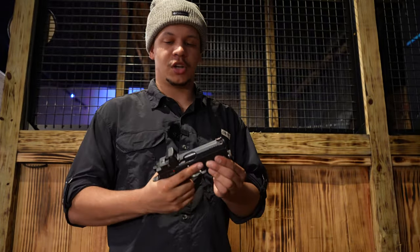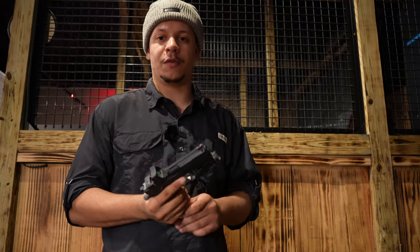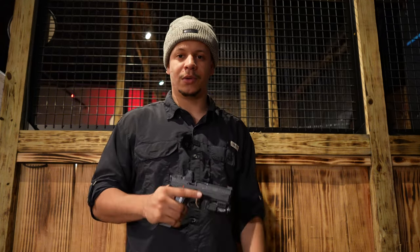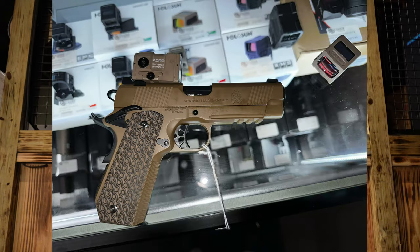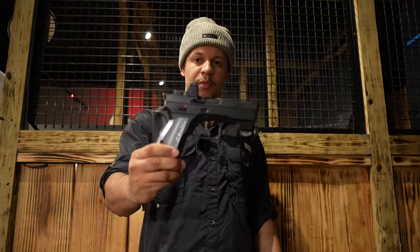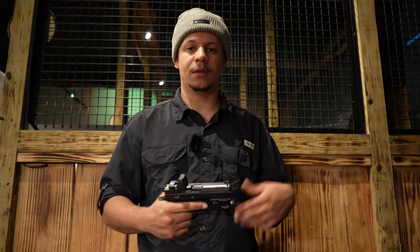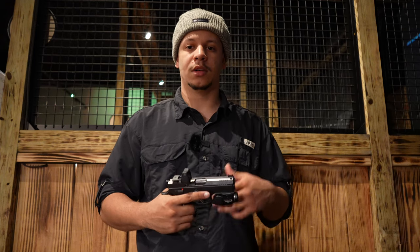For all you carry junkies out there, I have a pretty cool carry gun I'm building right now coming out for review soon — it's a Springfield 1911 TRP with the Aimpoint ACRO milled to it. Be on the lookout for that. I hope you guys enjoyed this video; if you did please like, comment, and subscribe to the channel. Stay tuned — got a lot of cool content and more burst reviews coming out. Stay blessed.